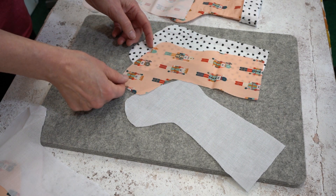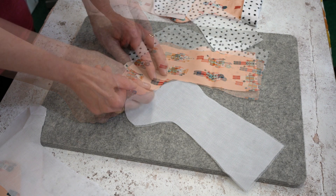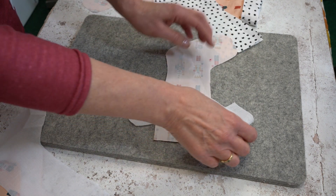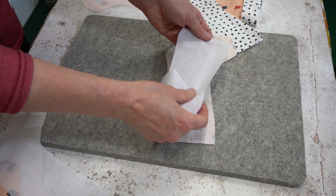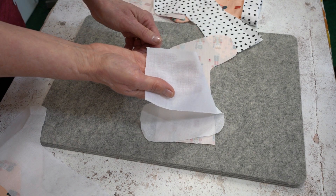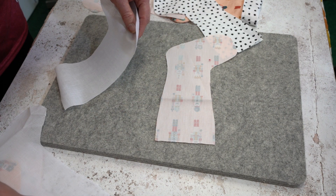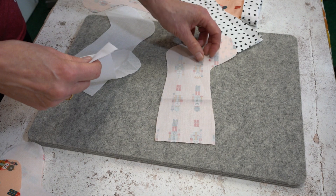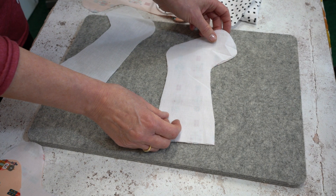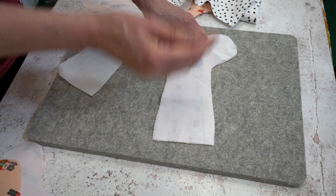You'll find the template for the stocking in the album on the Vlizaline Facebook page. We're now going to fuse the G700 to the reverse of the outer pieces. The G700 has a rough side which is the fusible side, and a smooth side which is the non-fusible side. It is the fusible side that goes to the reverse of the fabric — place the G700 with the fusible side onto the wrong side, the un-patterned side of the fabric.